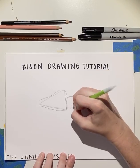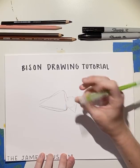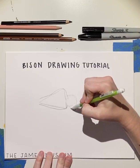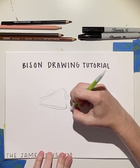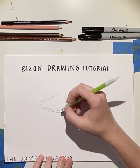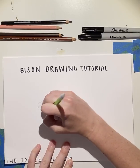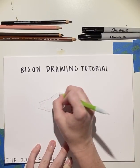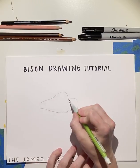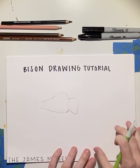Next, we're going to erase our shape lines — we don't need those. Don't forget to round out the chin as well. So once I erase those, it looks a little weird, but we have the shape of our bison.